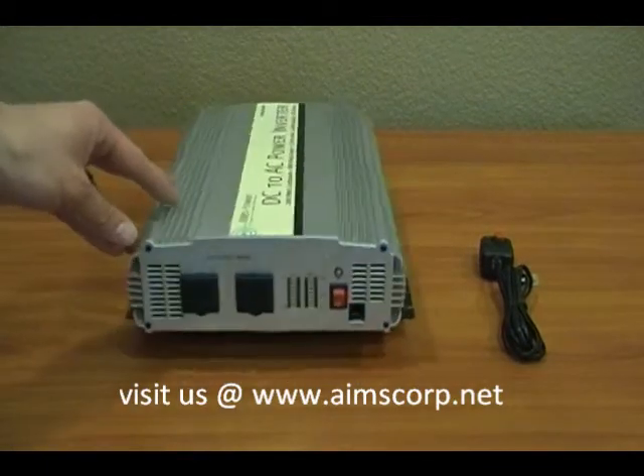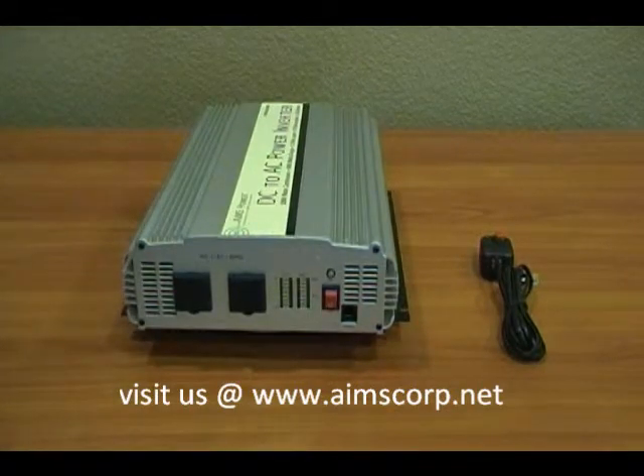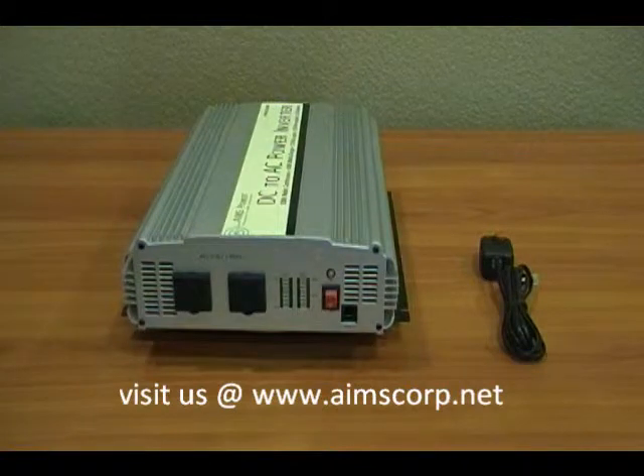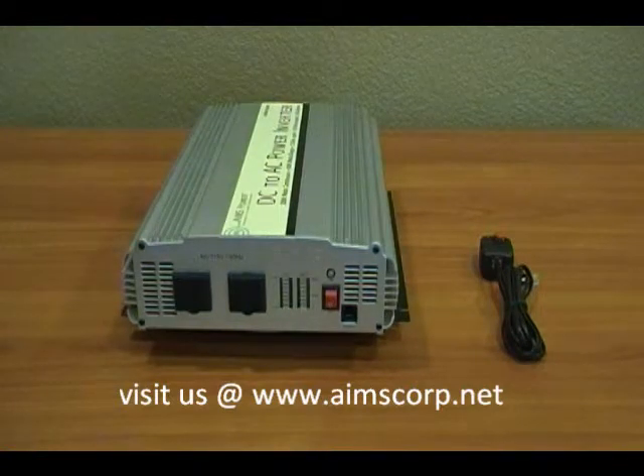On the output side you'll see that the inverter has two plugs and meters to show the voltage input from the batteries as well as the wattage output. They're displayed in bar graph form so they're easy to read. There's also a main power switch and an optional remote on the right to remotely turn this unit on and off.